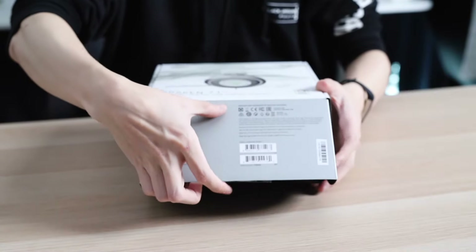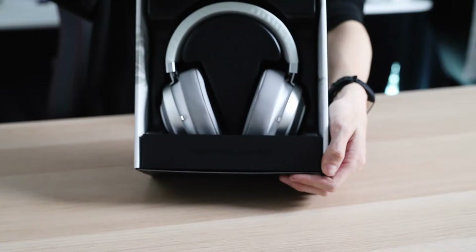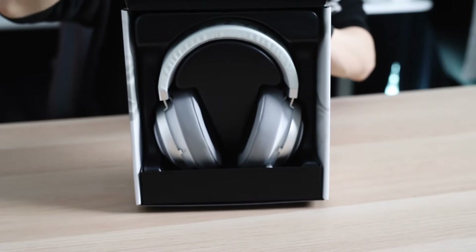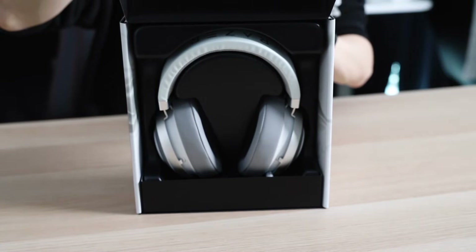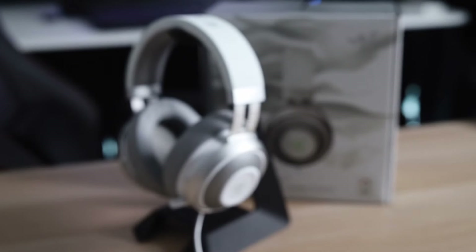I just have to say I really like the unboxing experience on this because you literally just open the box and you see the Kraken in all its splendor sitting there looking so gorgeous. I also got my hands on the cooling gel infused ear cushion for the Kraken, which I'll take a look at in another video so stay tuned for that. So let's focus on this first, shall we.